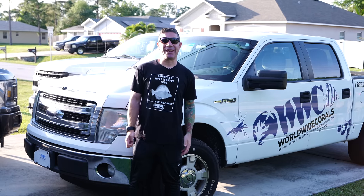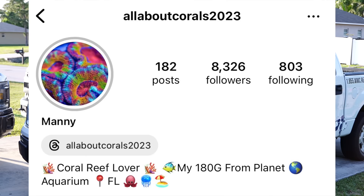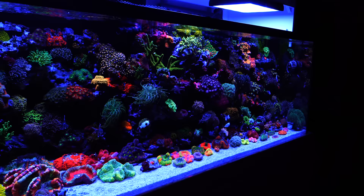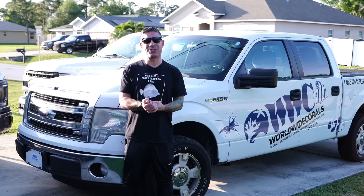Hello everyone, welcome back to our channel. Today we're in Florida, we're in Port St. Lucie, we're checking out Manny's tank. Manny's been making a lot of noise on Instagram. He's got a beautiful 180 gallon tank and invited us over to come check it out. So here we are, let's go inside, ask him a bunch of questions and see what the goodies are about.